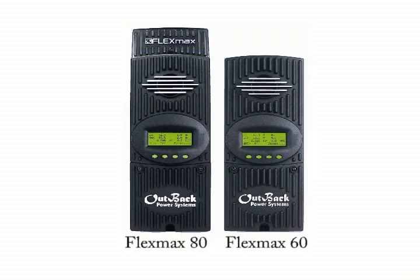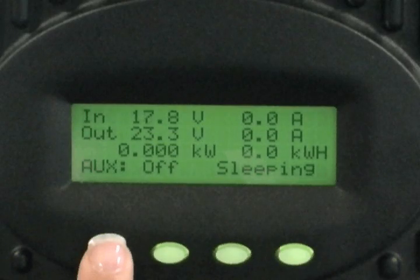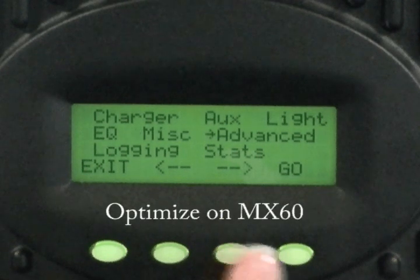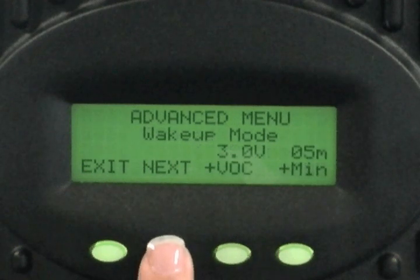Let's also ensure your charge controller is set up for you to sell. From the main screen of your charge controller, press just the left button. Move the arrow over to Advanced and press Go. Press Next until you see MPPT Mode.